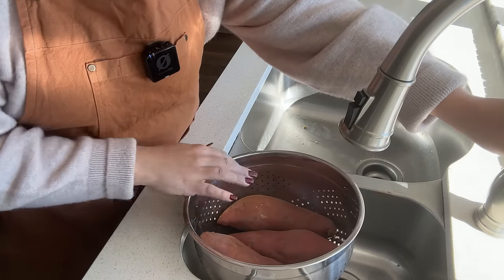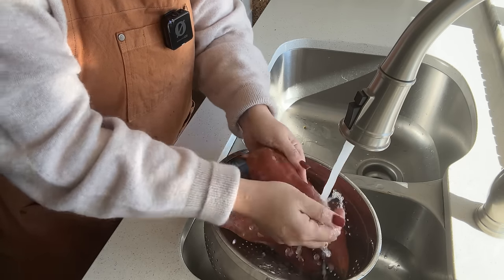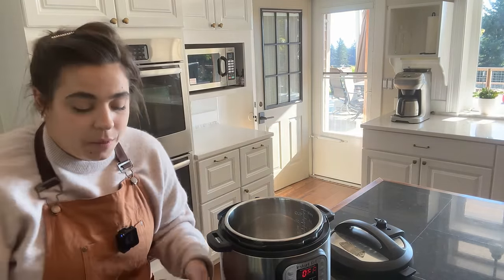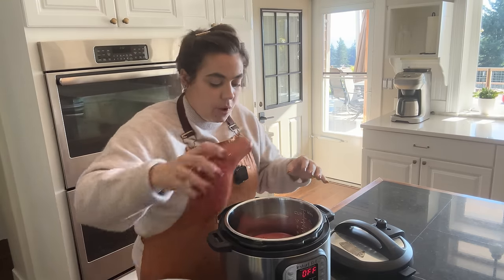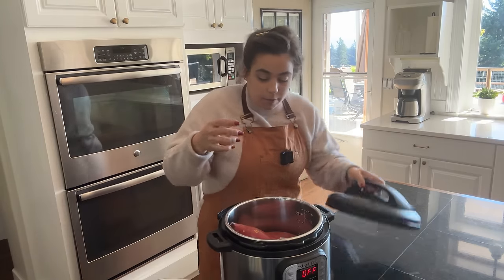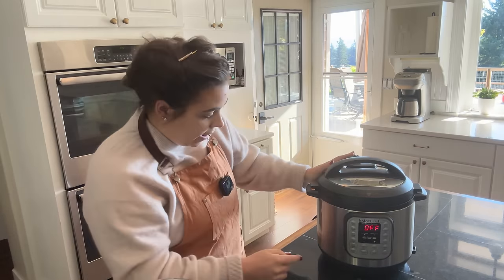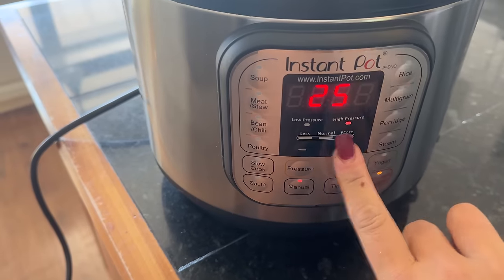So I'm going to wash up three sweet potatoes. Not one of these pies is a traditional pie that you would think of for the holidays, which I'm really excited to try them all. Two of them are going to be refrigerator pies and three of them are going to be baked pies. So the first one I'm going to get started with is a browned butter sweet potato pie, but we need to get some sweet potatoes cooking. I think I'm going to cook these on high for 25 minutes.